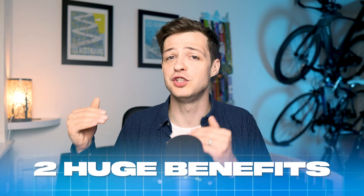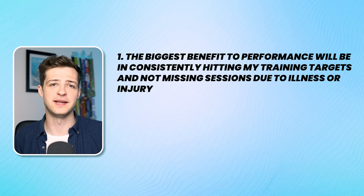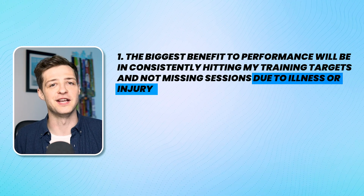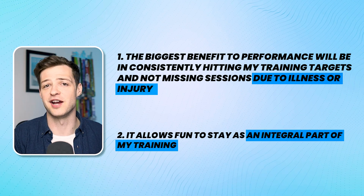The change I've made is that I now focus on consistency as my main aim, because this has two huge benefits. The biggest improvement to my performance will come from consistently hitting my training sessions and not missing them due to illness or injury. And it allows fun to stay as an integral part of my training.